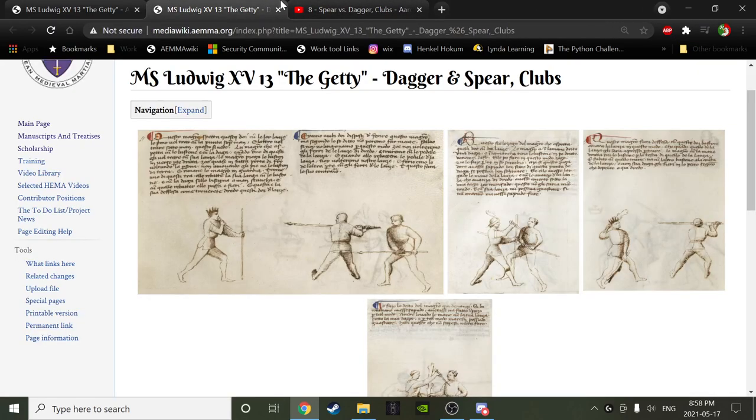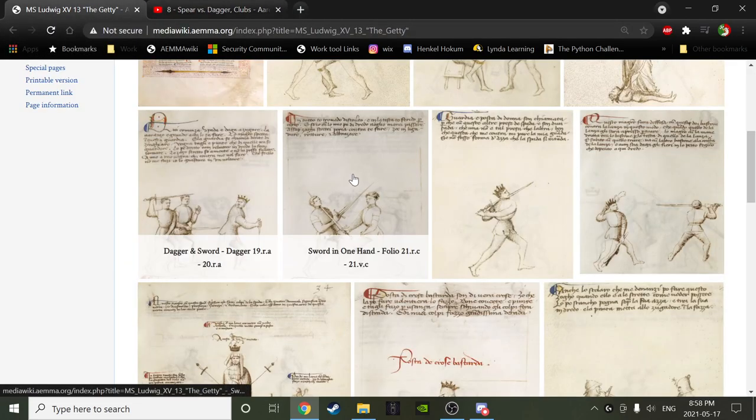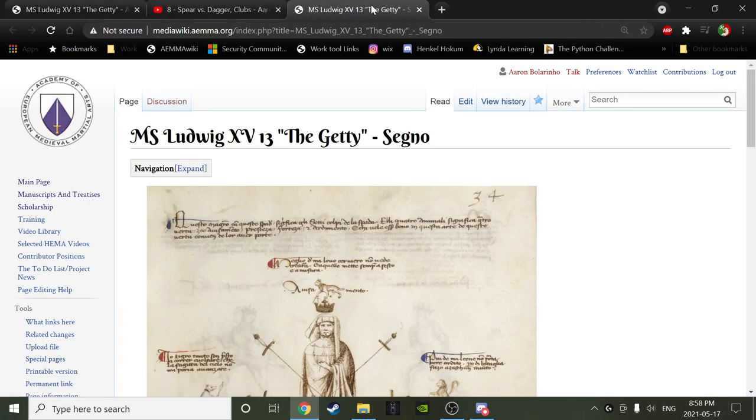So anybody that ever says to you in your journey as a Fiorist that Fiore's only about dueling — just point this out and show them they really haven't got a clue what they're talking about and they really should learn to read the book. Point and blink slowly. So done and done — that is this section. Now we're onto the Senyo page.